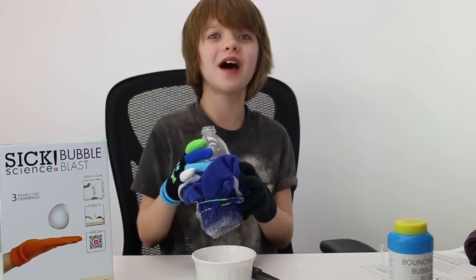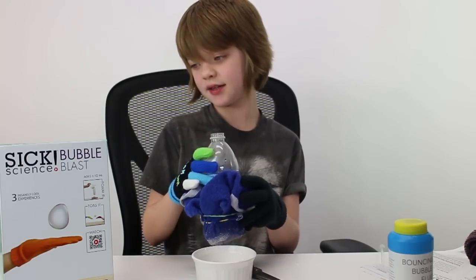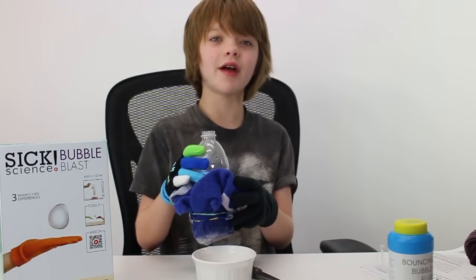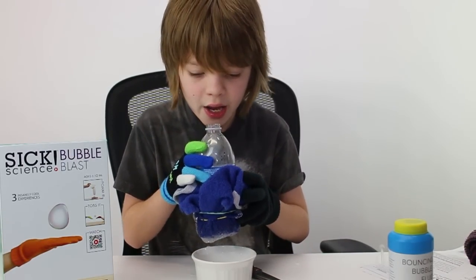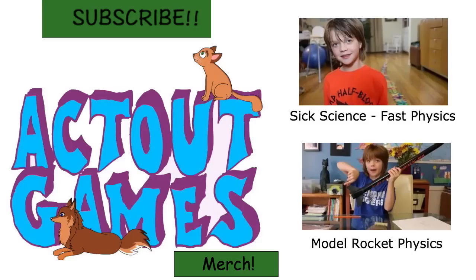So this is the grand finale. It looks really cool and it's pretty simple to do. As always, the kit will give you instructions. Thank you for watching, and I'll see you tomorrow. Bye!